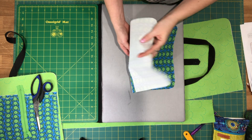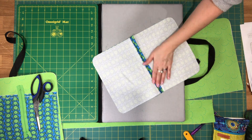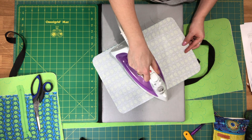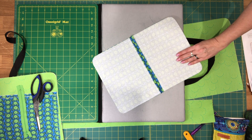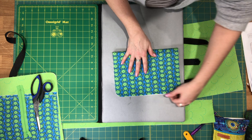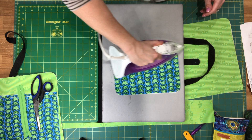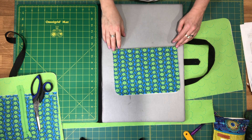I've sewn the two slip pocket pieces together. When pressing the top seam allowance, I like to first press it open, then place the pieces wrong sides together and press that top seam flat again. Then go over to the machine and top stitch the top edge.